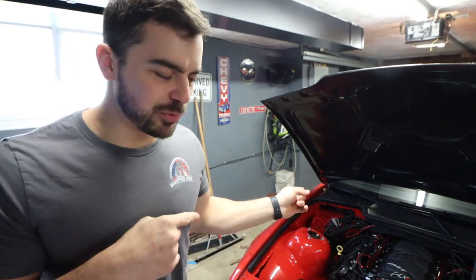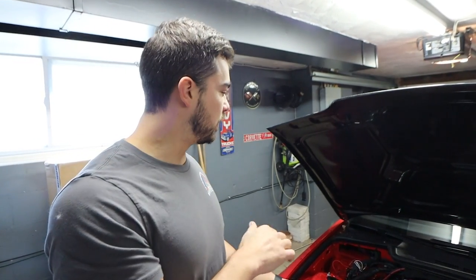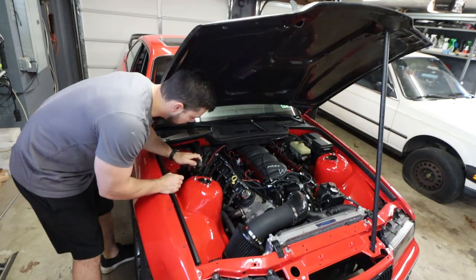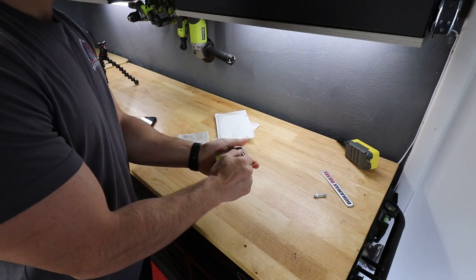Now we have an issue with the LS swap that I need to fix. I drove this the other day and shut it off, and the electric fan kept running — I had no idea why. It's not supposed to do that. The Holley Terminator runs the electric fan, but it's not supposed to run when the key's off. So I pulled my engine cover off, took a look at the relay, and smacked it around a couple times. Then it turned off. I'm guessing the relay is failing or has failed, so I ordered a new one. Hopefully that'll take care of the problem, because otherwise the fan would just run until the battery died.